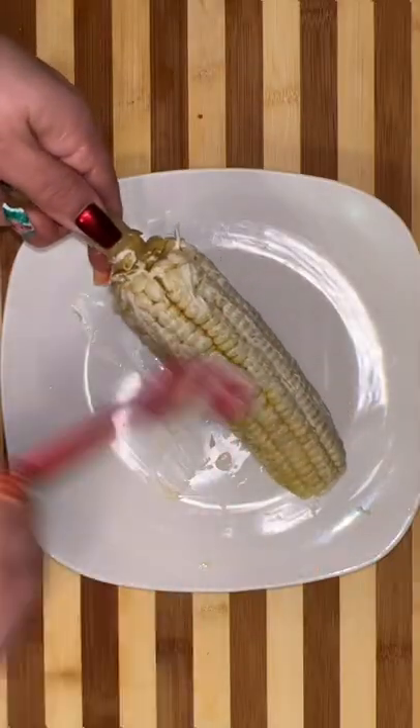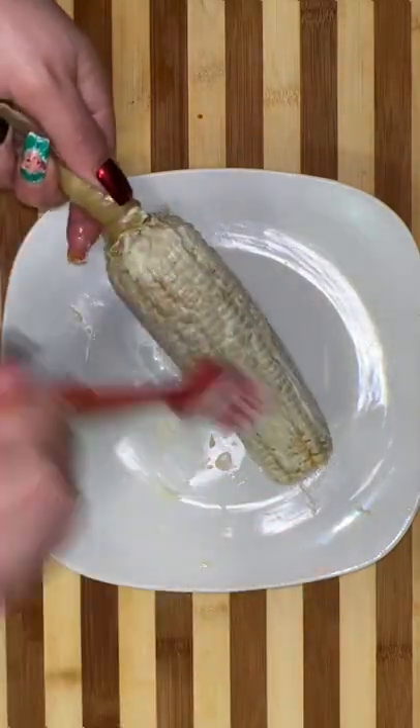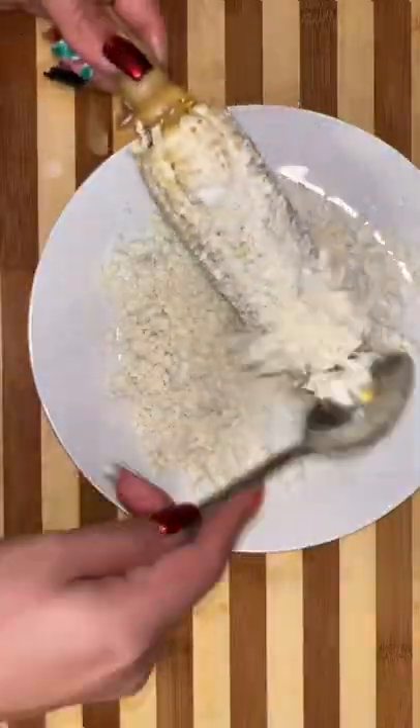Now I'm just making plain and simple Mexican street corn because, let's be honest, I'm being lazy. But by all means, if you want to make an esquite, just get your little knife and start cutting the corn from the cob.